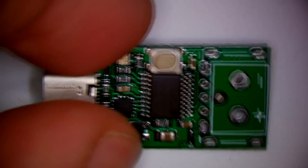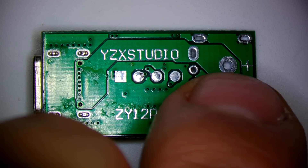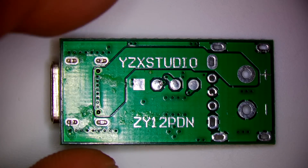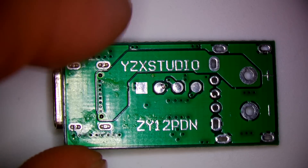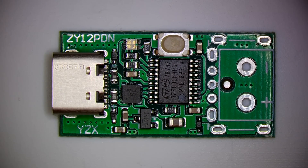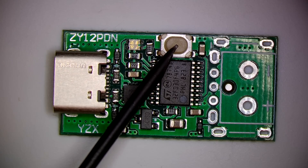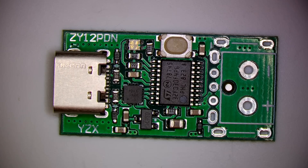If you look at the bottom of it, the positive trace goes along there and then the negative trace is the rest of it. It's conceivable that this thing can handle five amps, which is the upper limit for USB-C. This push button is how you select the different voltages that you want to negotiate, and then it'll show you what voltage mode it's in by the different colors.